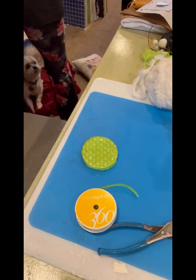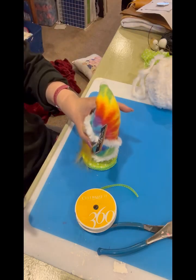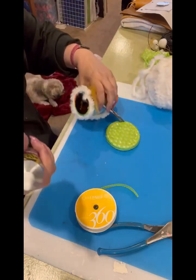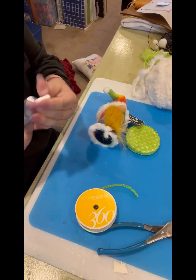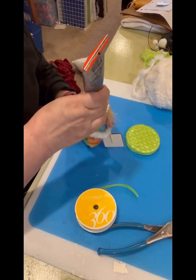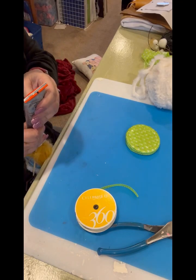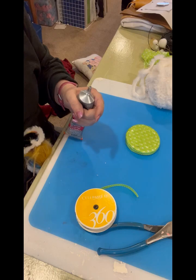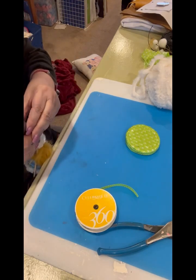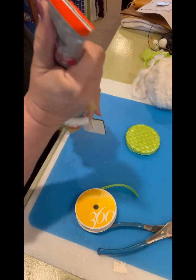I'm going to use Gorilla Glue Clear Grip combined with hot glue to glue the gnome on — that will hold it better in the long run. You're not even going to notice that the words show through. I have a problem with my glues gluing themselves shut. If you can tell me what I can do differently to keep my Gorilla Glue and E6000 from doing this, I'd appreciate it!